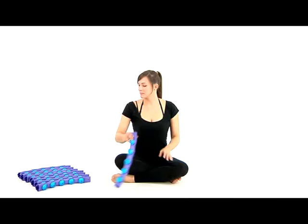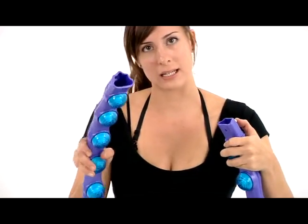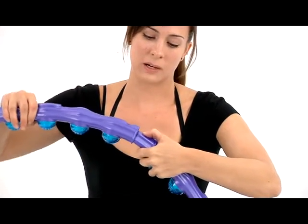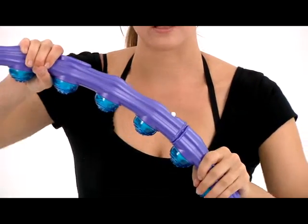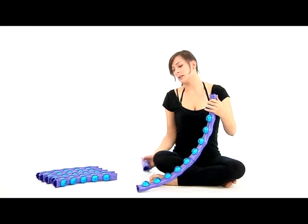I'd like to take a minute and show you how to assemble the hula hoop. You start with two pieces — one end includes an assembly button. Use your thumb to push this button down, and in your other hand take another piece that has the connecting end. Push the button down with your thumb and at the same time push the connecting end over the button. If it's done correctly, you'll hear a click.